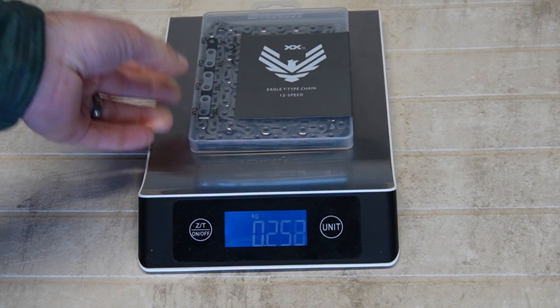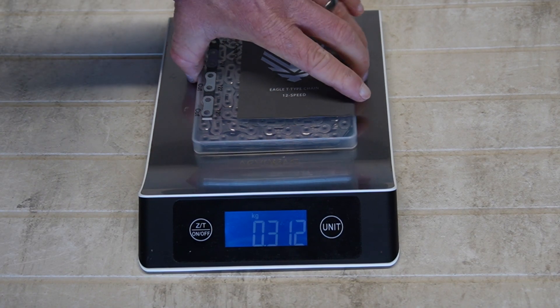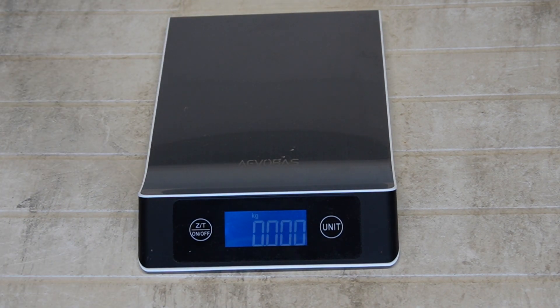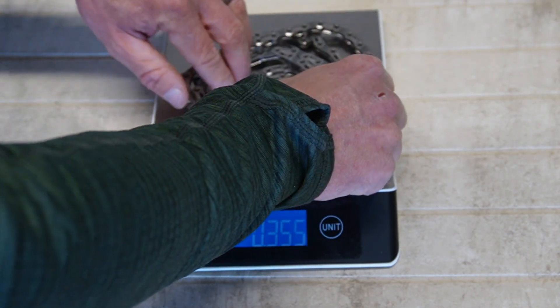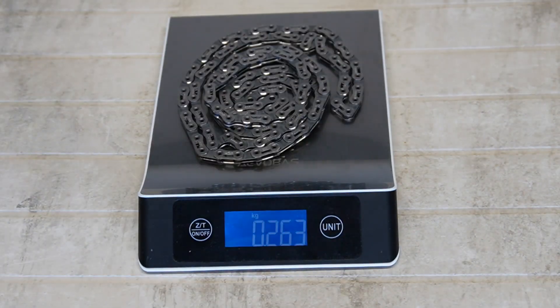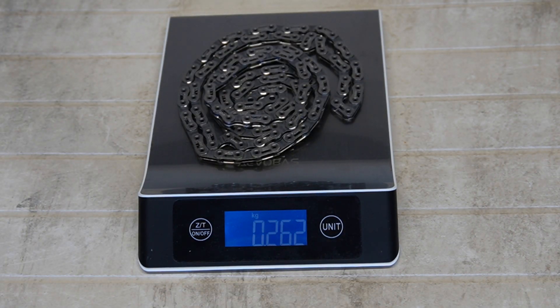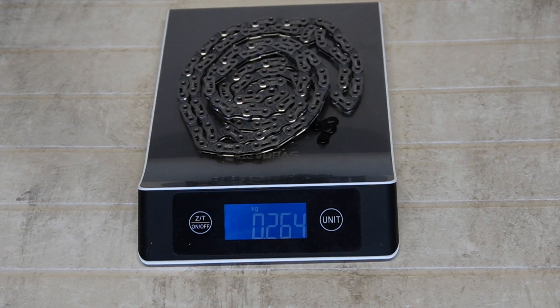Finally, the chain — in its plastic case: 312 to 313 grams. A full chain uncut on its own: 262 grams. With a quick link added: 265 grams.